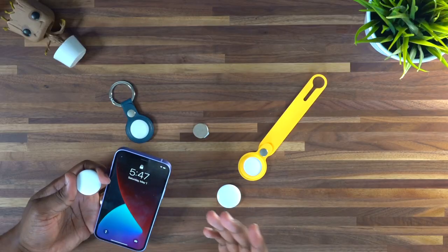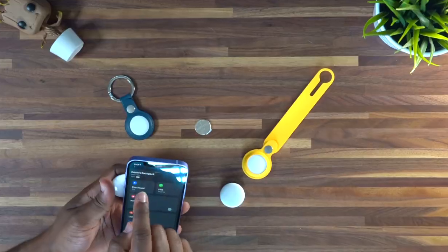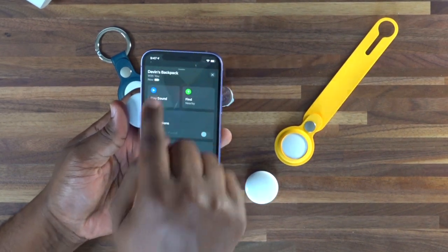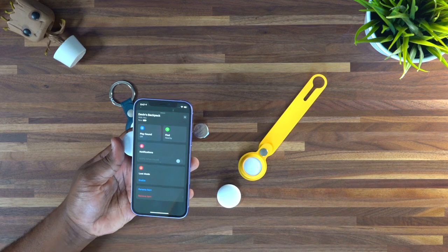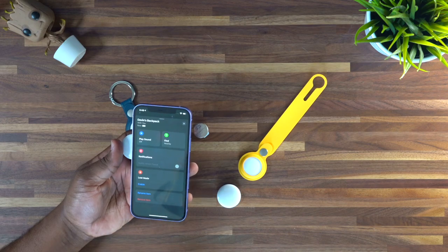Now that we got our AirTag, the first thing I personally recommend is — if you guys haven't watched it yet — I did a video on how to actually remove your AirTag from your iOS device. First thing you guys are going to want to do is go to your Find My app and you're going to notice the AirTag that you want to replace. If you scroll up to the top, you'll have the option to see the battery level.